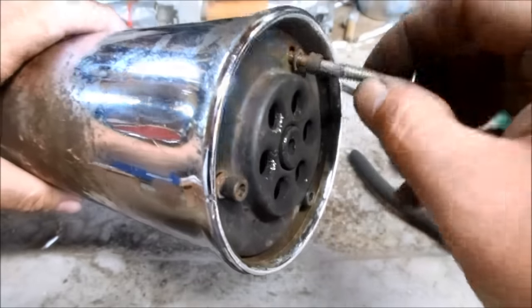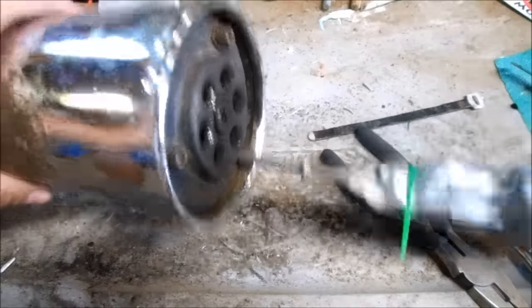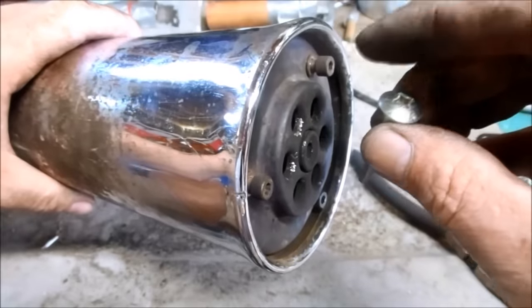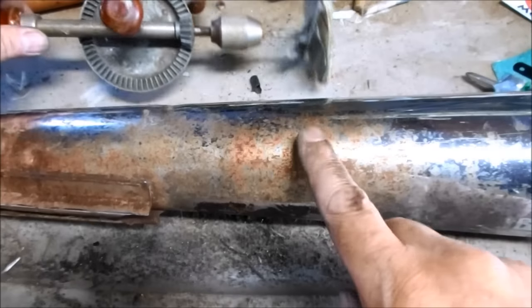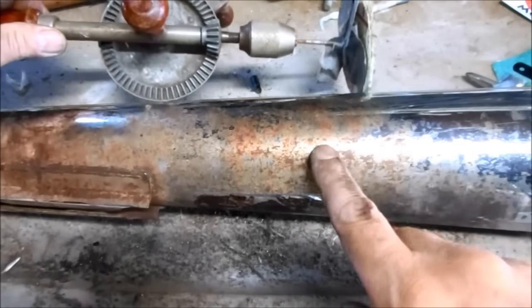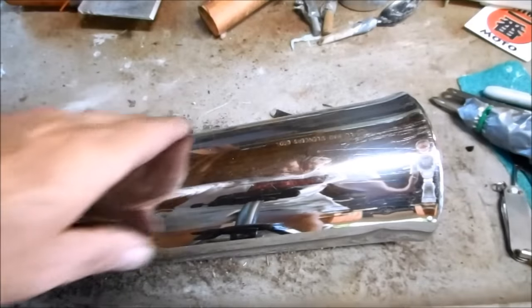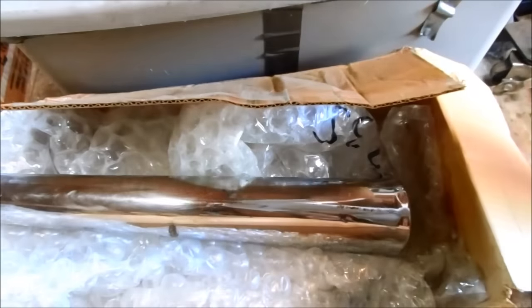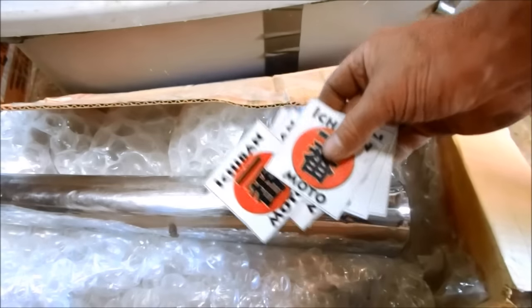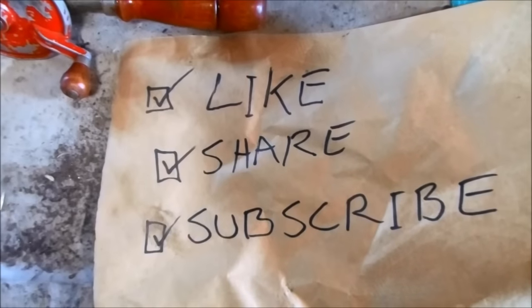Put the screws back in and tighten them down. Make sure you save the tool you made for the next time you have to work on one of these English mufflers. Just going to remove this rust and polish this up a little bit for him. It's badass. Okay, your neighbors are going to be much happier with you. I'll get this mailed back and also include some Ichiban Moto stickers. I'll see you guys next time — subscribe for weekly Ichiban Moto videos.